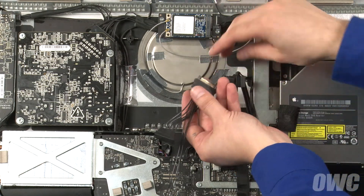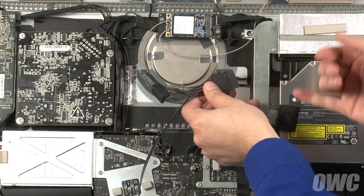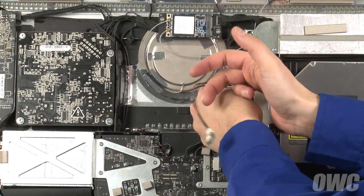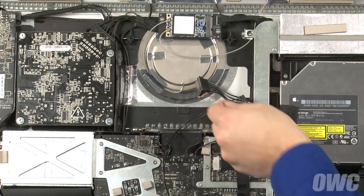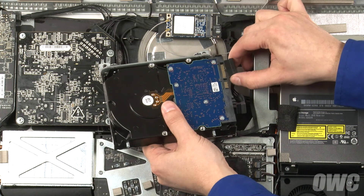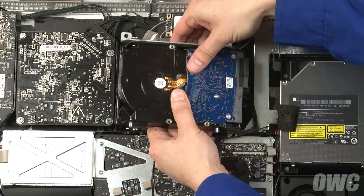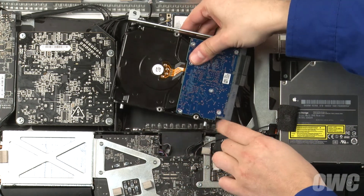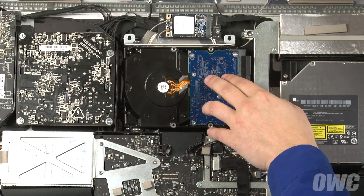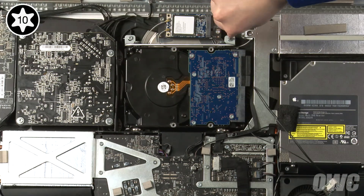First, attach the OWC sensor cable to the SATA power cable. Then slide the connection into the small space under the metal structure to the right — this may take a little maneuvering to get it to fit correctly. You can now attach the other end of the OWC cable to the drive, then attach the data cable directly. Make sure the sensor cable isn't trapped behind the drive. Then slide the hard drive's mounting pins into their grommets in the bay and secure the drive with the two Torx T10 screws we removed earlier.